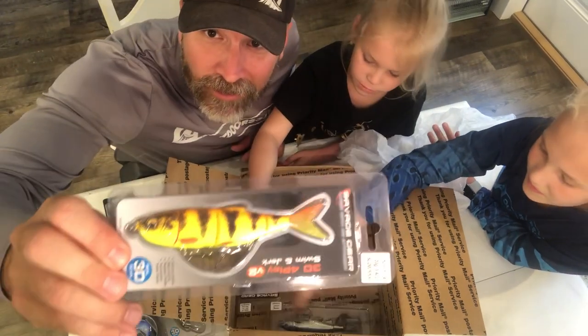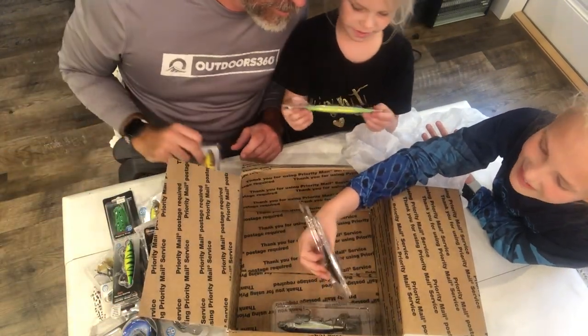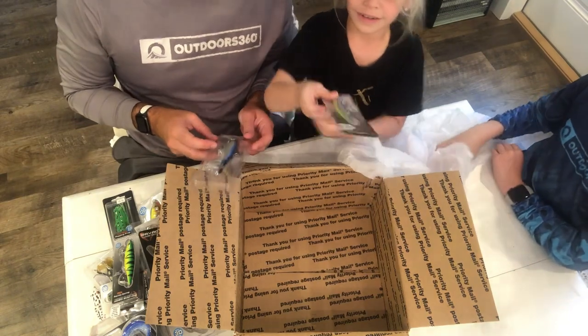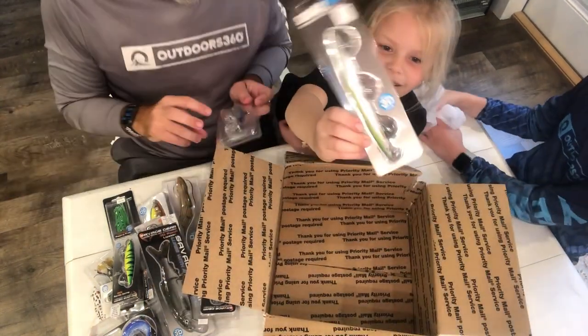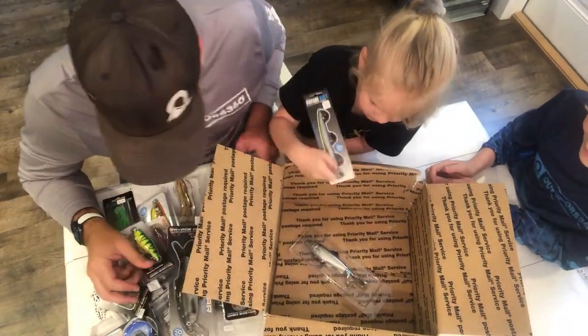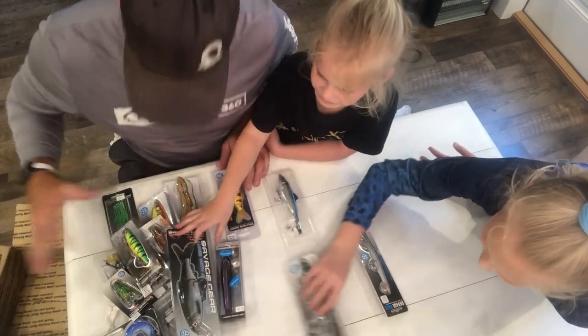Look at the colors on this one — some crazy colors. We've got a bluegill, a traditional bluegill jerk minnow. That minnow is a jerk — don't be like that minnow, don't be a jerk! And this one is unlabeled. What's your favorite one, girls? Let's move them to the side — the unboxing, we have unboxed the box.